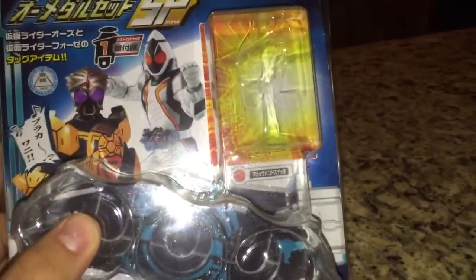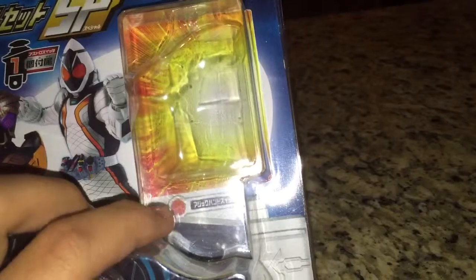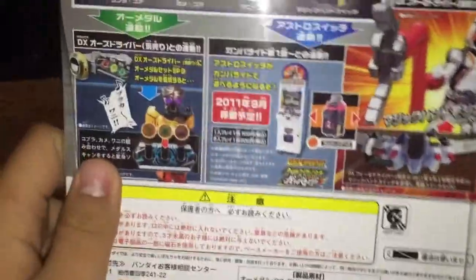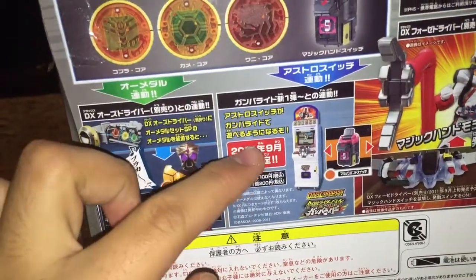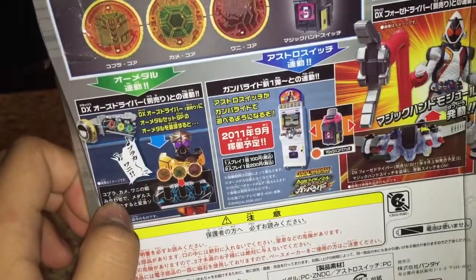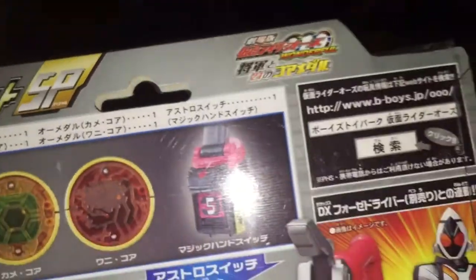On the front of the box, we've got O's Burakawani and Kamen Rider Forze base states, and then this is where the metals were stored — and right there that indicates that it's a circle metal. On the back is everything you're going to do with this, and it even shows off the Magic Hand module and the Gamba Ride machine that was going to be remodeled in 2011. I think that's the title of the movie right there.